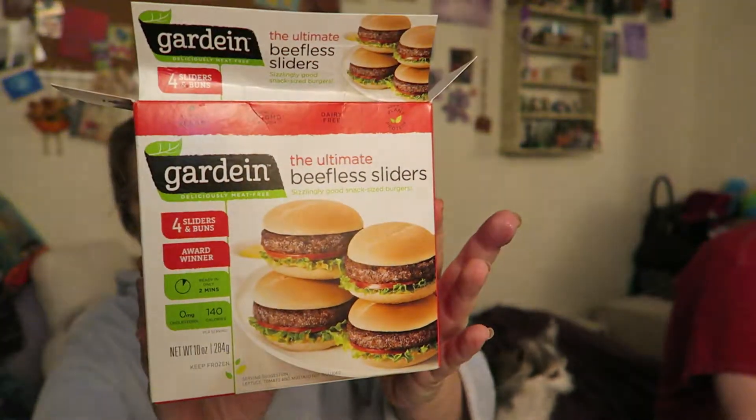Hi you guys, I am here to try some Gardein the ultimate beefless sliders. I've added some vegan cheese, some avocado with vegan mayo, some onion and some tomato to it. So far I've been pretty pleased with most of the Gardein items, so I've got high hopes for this. Here we go!